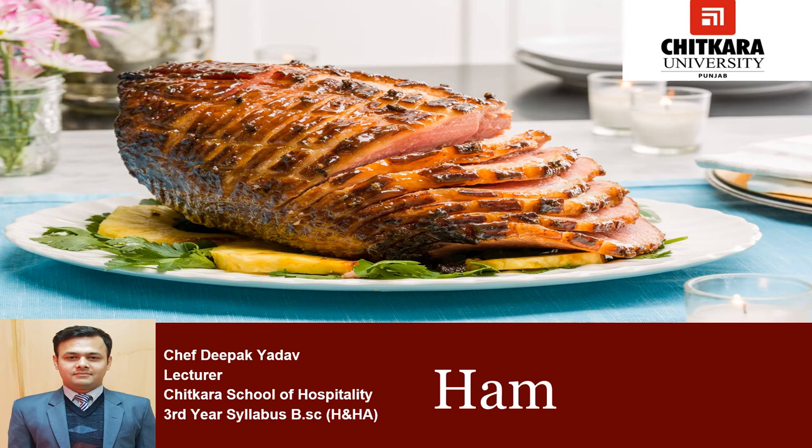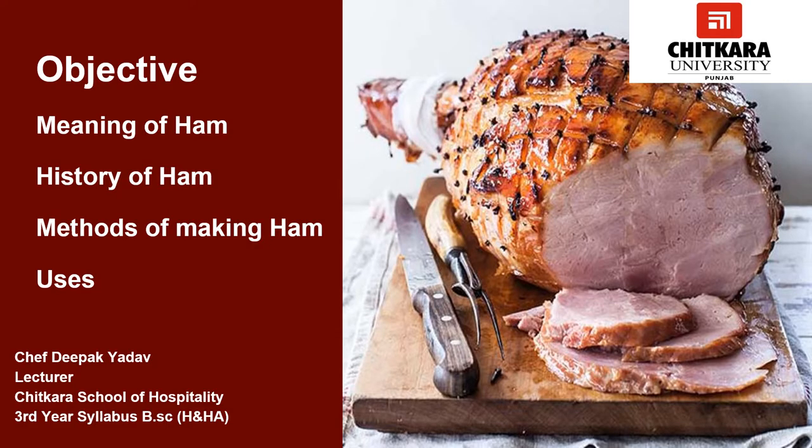Hello students. Welcome to Chitkara University. My name is Chef Deepak. Today we are going to discuss about ham. After watching this video, you will get to know what is ham. We will also learn the history of ham and the making of ham, as well as the different usages of ham.